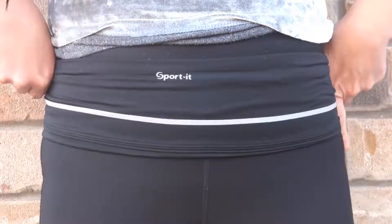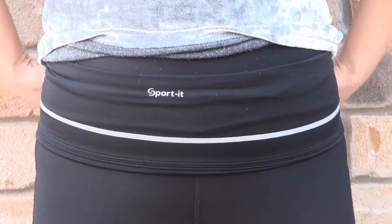GoSported is a runner's belt. It's designed for exercises and jogging.